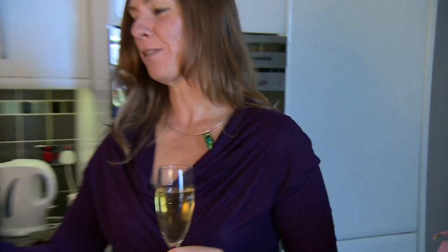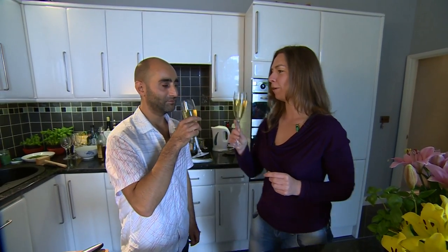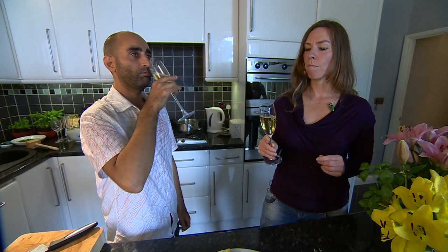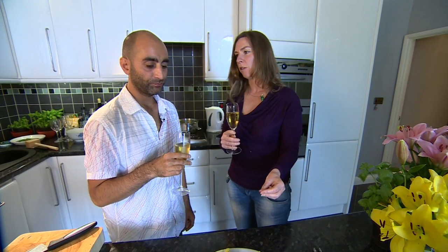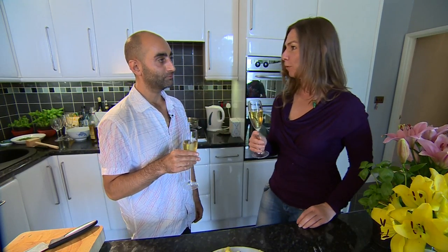Angelo, thank you so much for lunch. Thank you. Chin chin. Let's see how well this wine goes with it. It's got a lovely golden colour, hasn't it? It has. It's very crisp. Very crisp. And that's what we want with that. You've got the lemon already in the fish, and I'm hoping this kind of lifts it a little bit more too.